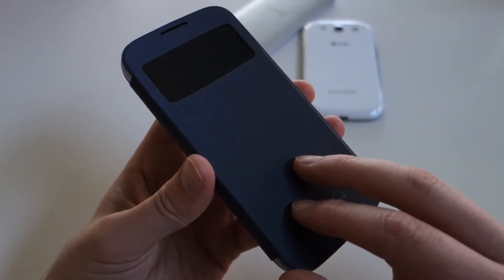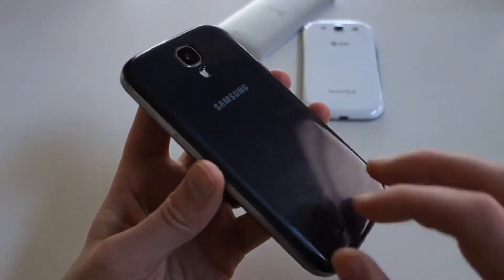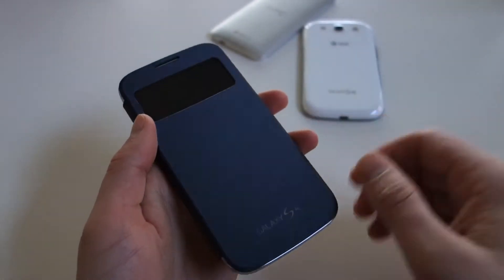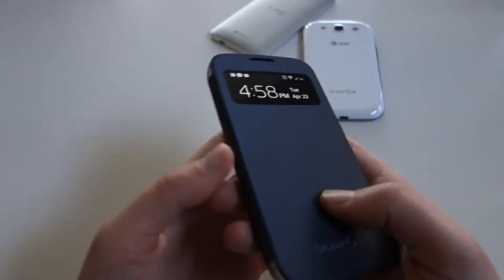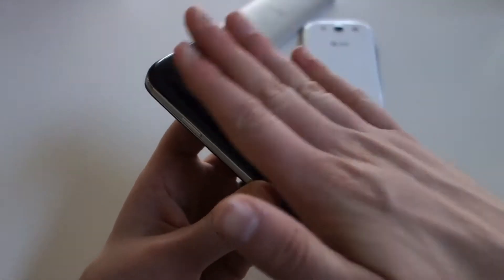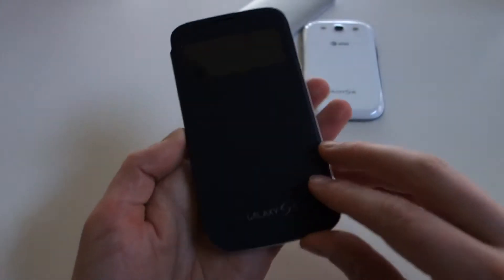This is called the S-View flip cover — it's sort of like the newest version with a couple of added features. For those not familiar, a flip cover is essentially a back cover replacement that then has a plastic protective sheet that flips over top of your device. So you can flip it open and close, hence the name flip cover. It's not an actual case — what you do is take off the battery cover on your device and put on a replacement that has this flip cover attached to it. So it doesn't add any bulk; it's just sort of a protector for your display.